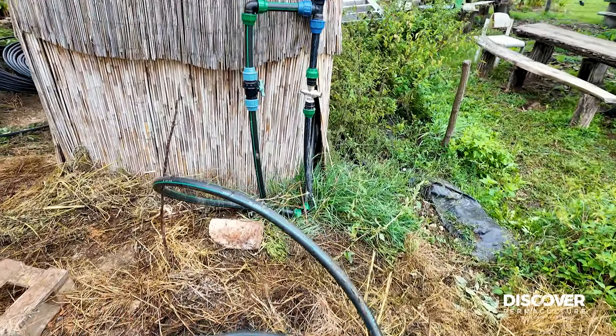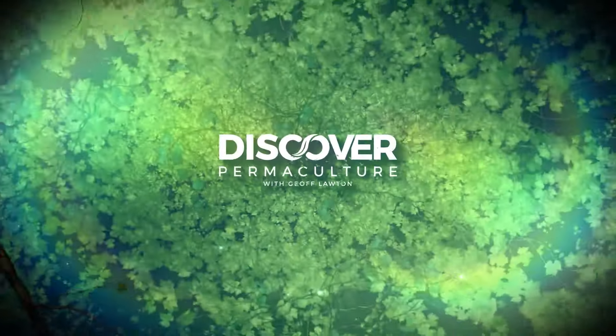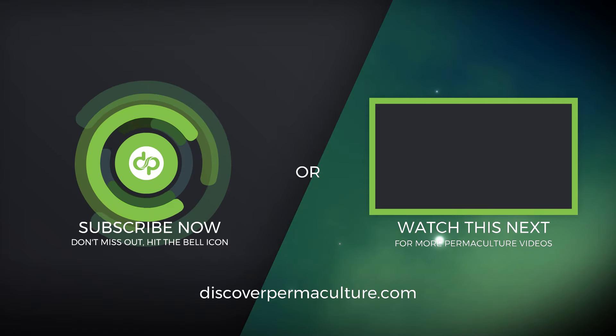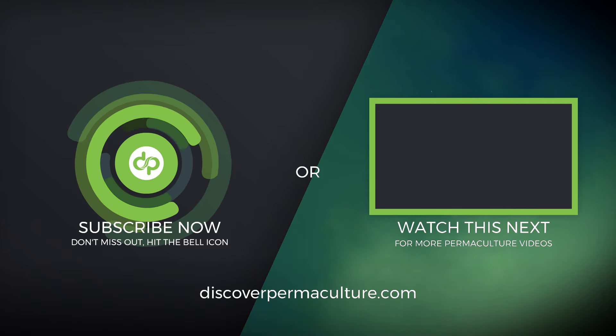Great to bring you cheap hot water from a cold climate. Hope you enjoyed it. I'll see you soon.